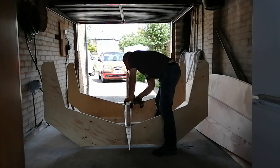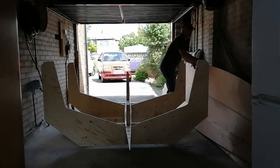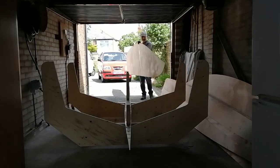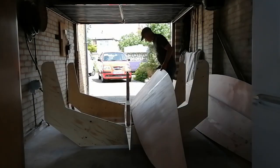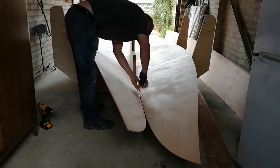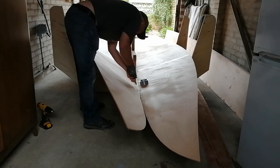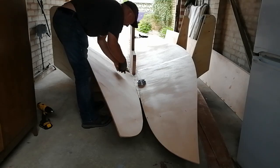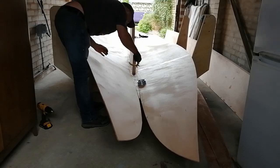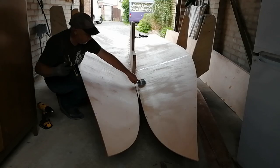Anyway, we managed it — we got the keel in and then I just went round with the drill, opened up some of the holes for the stitches in the keel, then put the bottom panels in place and started to stitch these together. These went in quite easily, though there was a bit of a struggle at the front end or the bow of the boat, just to pull those pieces up and together. I discovered at this point that if you try and pull them together using the wire stitches, the stitches break.